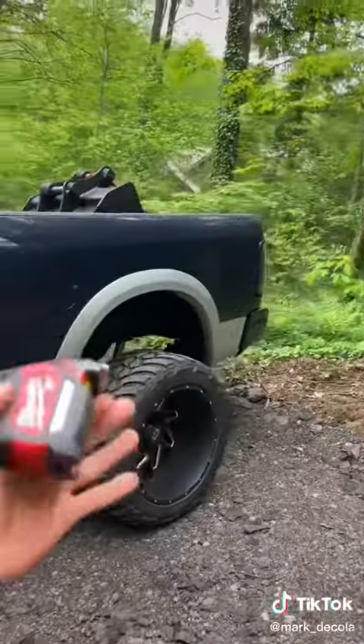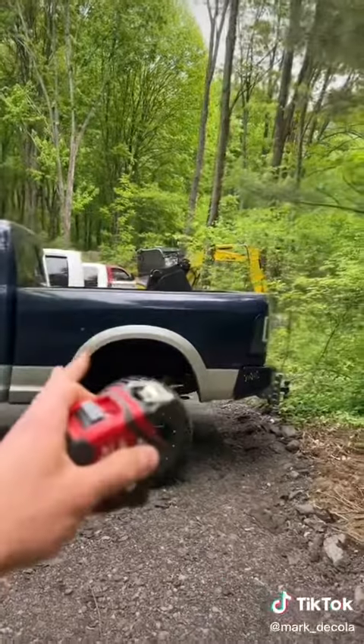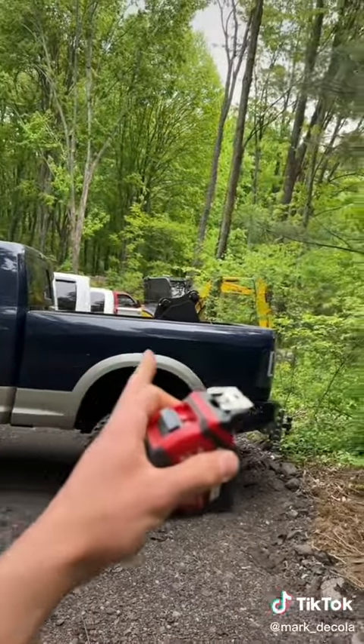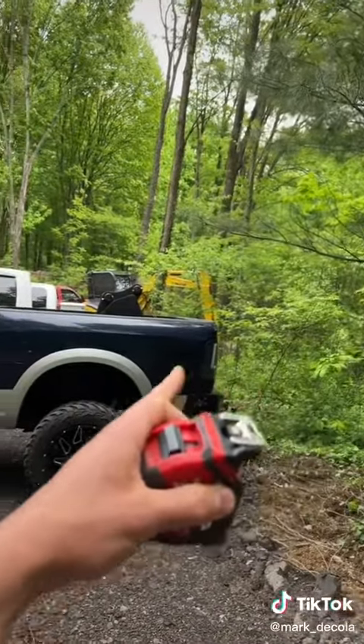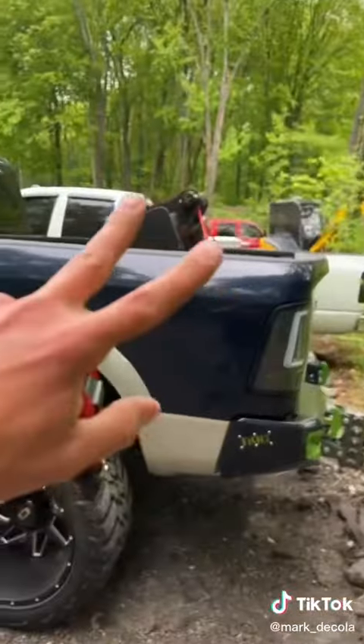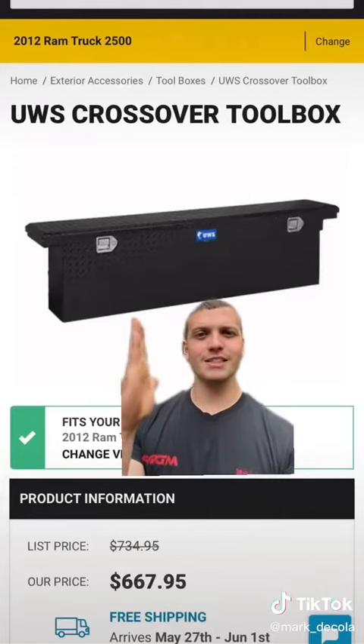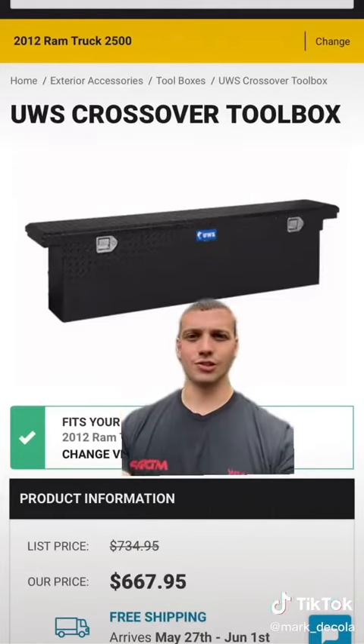Now, I have a short bed to work with, so I'm very conscious of how much space I'm taking up up front. This truck sees two pallets pretty much once a month, and I already have to put the tailgate down and it's almost to the edge, so I'm really conscious on how much space I lose. There are about two options I've found that I like so far. Option one is very shallow — in terms of bed space it takes up, it's only like 10 inches or something.